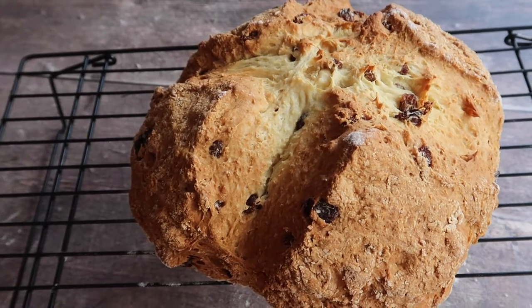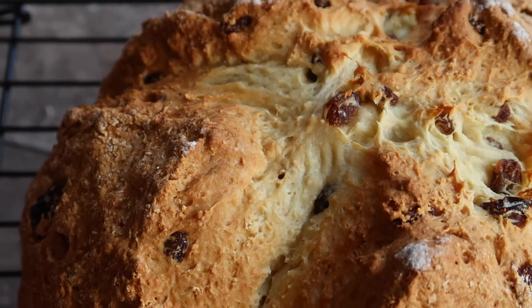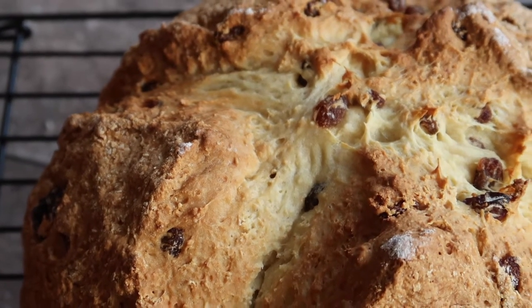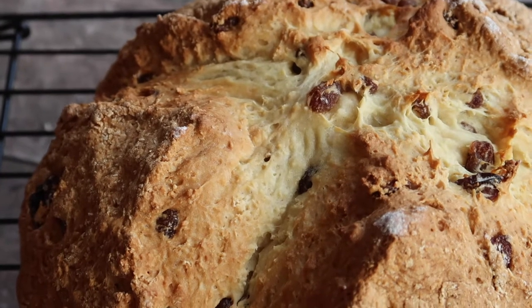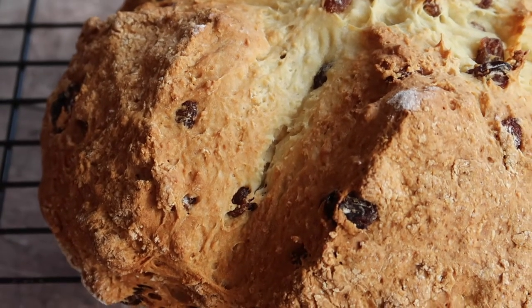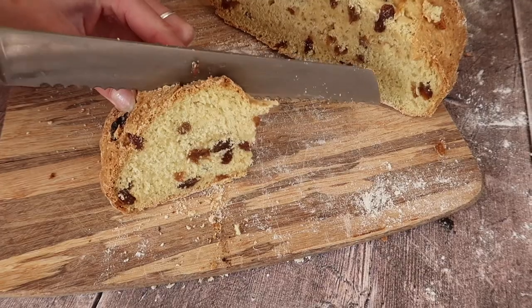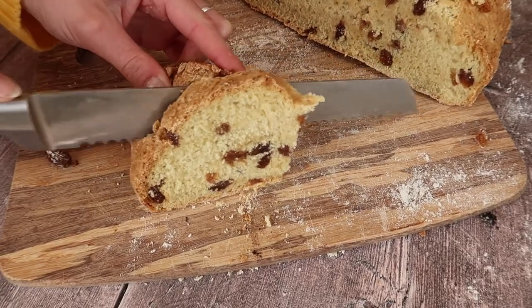You will know your bread is finished when you tap the bottom and it sounds hollow. Once baked, leave it to cool completely on a wire rack — always the hardest step for me. Just look how incredible this bread looks. It's honestly one of my favourites. It's sweet and savoury at the same time, delicious with a cup of tea, and — you guessed it — slathered in good Irish butter.